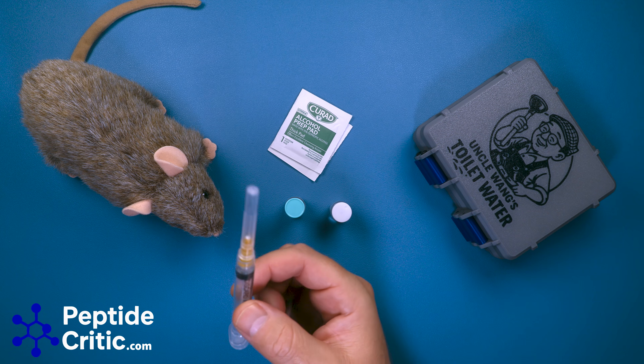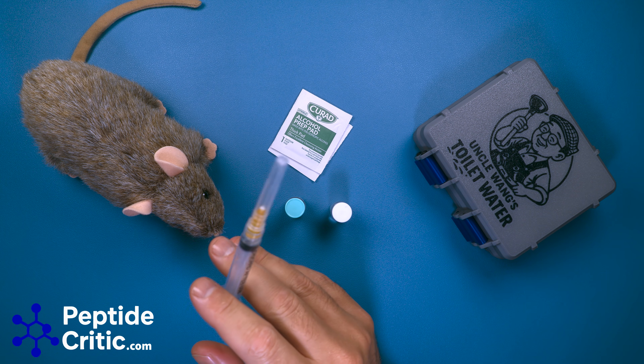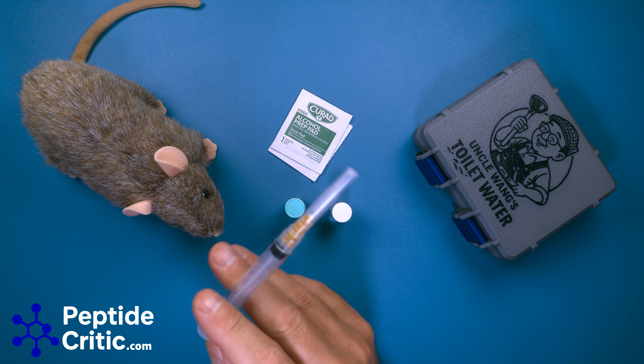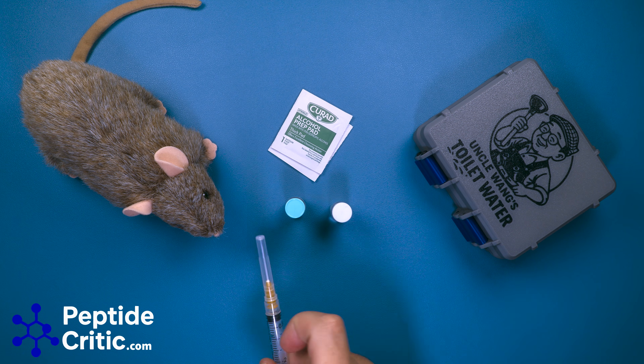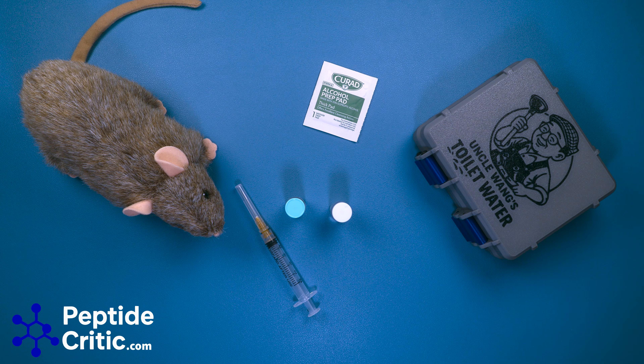You'll also need a syringe. Some people just use the diabetes syringe and do 100 units at a time — that works in a pinch — but I prefer not to. This is a 2.5 ml lure lock. And then alcohol prep pads. Our hands are washed, this area has been sanitized, including Randy — I threw him in a UV sterilizer.